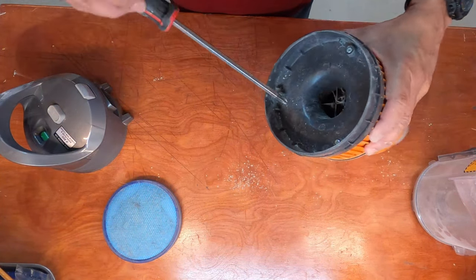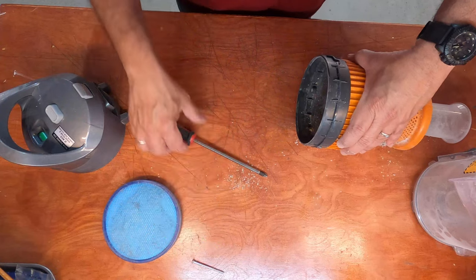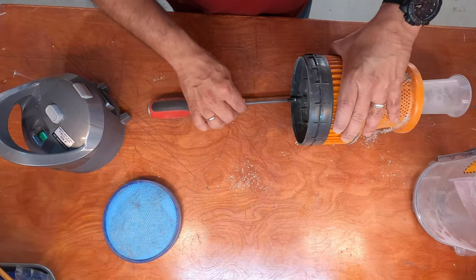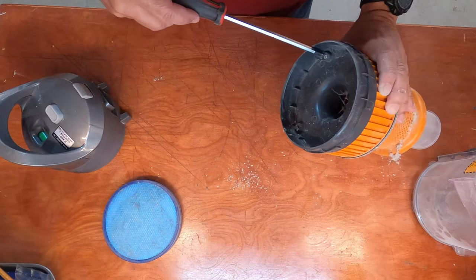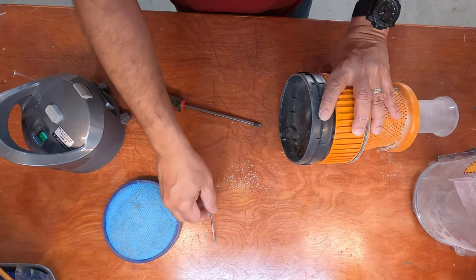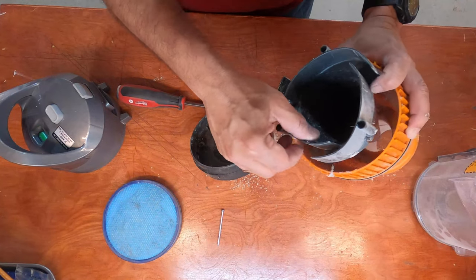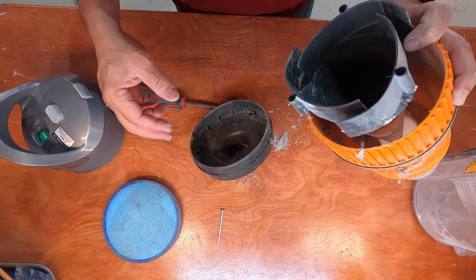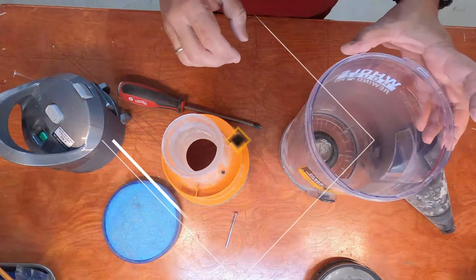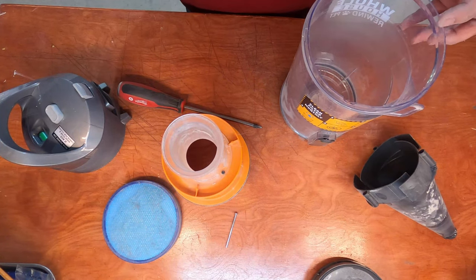Three screws — one, two, three. I'm gonna take all these pieces outside and just blow them out with a leaf blower into the yard, and come back and reassemble everything. I just took all these pieces out into the yard and blew them out with a leaf blower, and they seem to be okay.